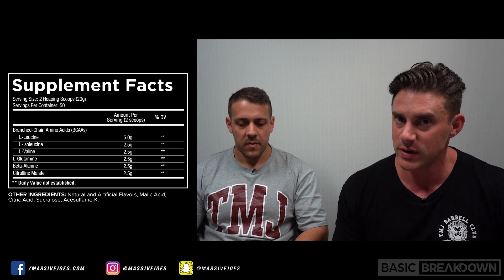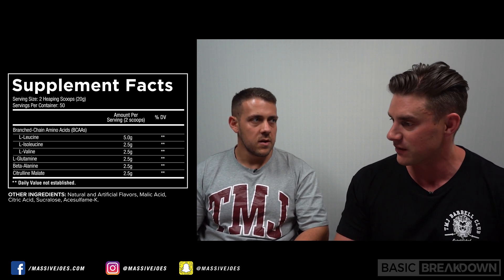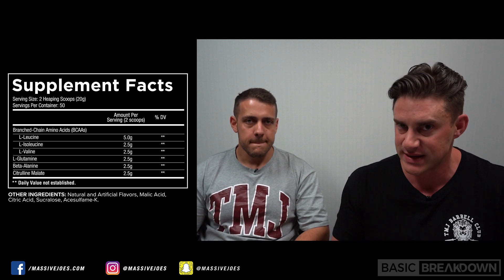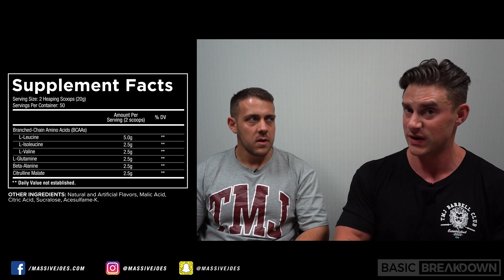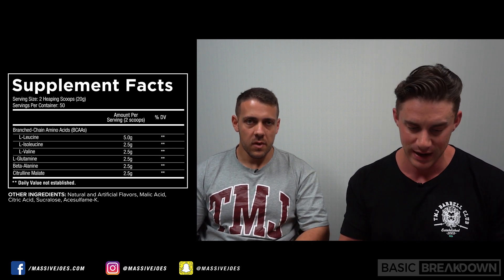What else can we do to aid in the muscle recovery piece? Let's put some L-glutamine in there. L-glutamine is the most abundant amino acid in human muscle tissue, and it's the amino acid that's the first to be sacrificed during your workouts. So let's put some of that in there to top it up.